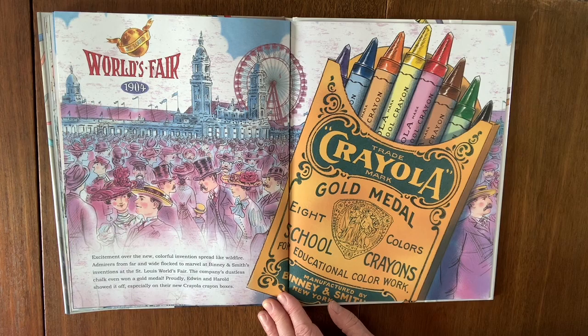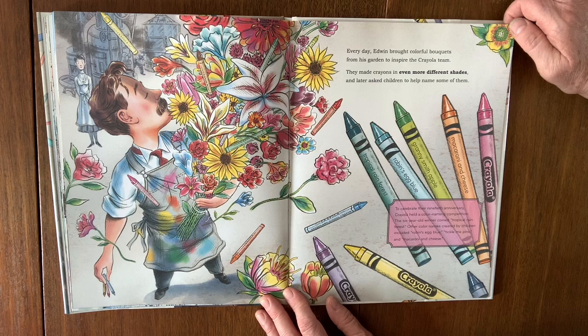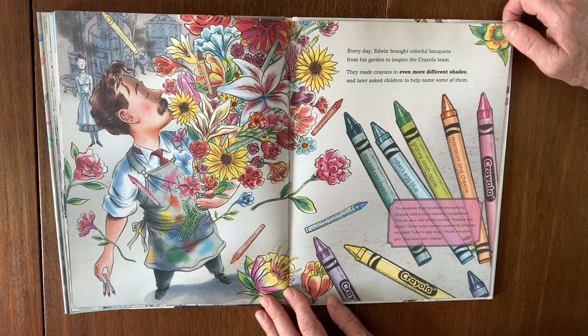Every day, Edwin brought colorful bouquets from his garden to inspire the Crayola team. They made crayons in even more different shades and later asked children to help name some of them. A few years ago, to celebrate their 90th anniversary, Crayola held a color naming competition. The six-year-old winner coined 'Tropical Rainforest,' and other color names created by children included Robin's Egg Blue, Tickle Me Pink, and Macaroni and Cheese.